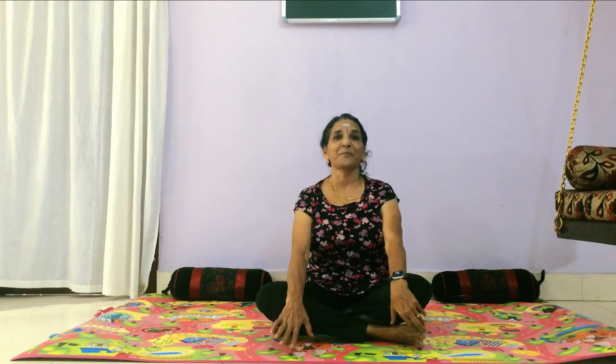That is it my dear friends — on how to get rid of pot belly. Not supine pose, it is prawn pose. Thank you my dear friends, bye bye.